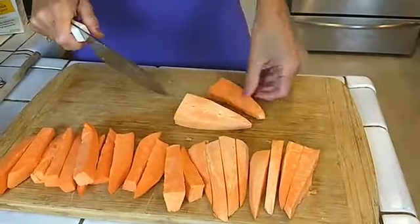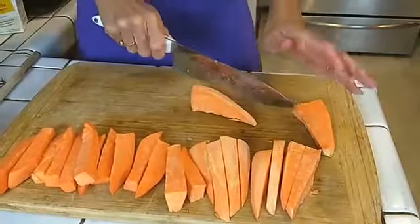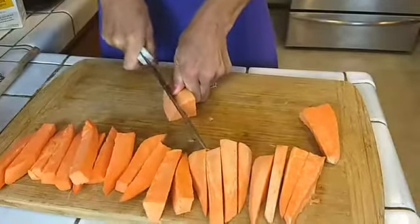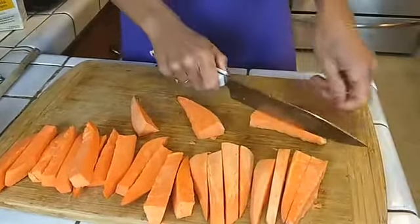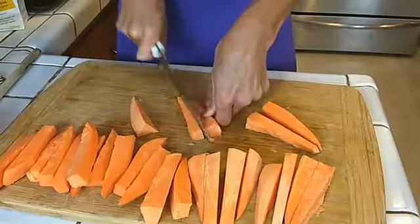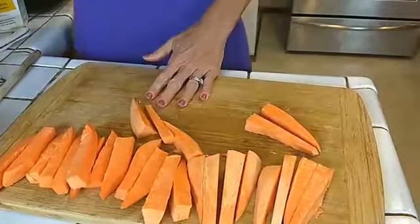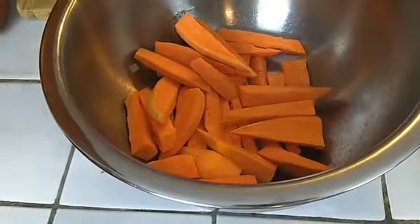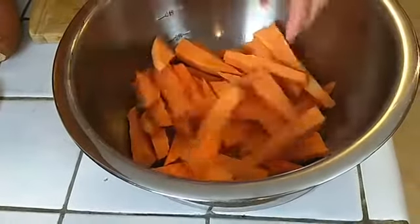Before you even chop, preheat your oven to 425 just to get that going. So this is only two medium sweet potatoes — look how many fries that is. That's a lot of fries!